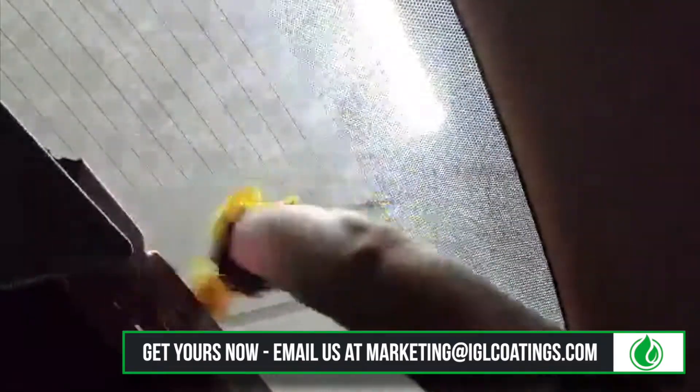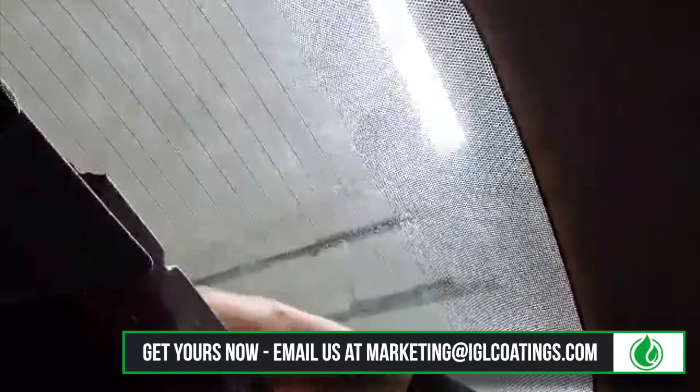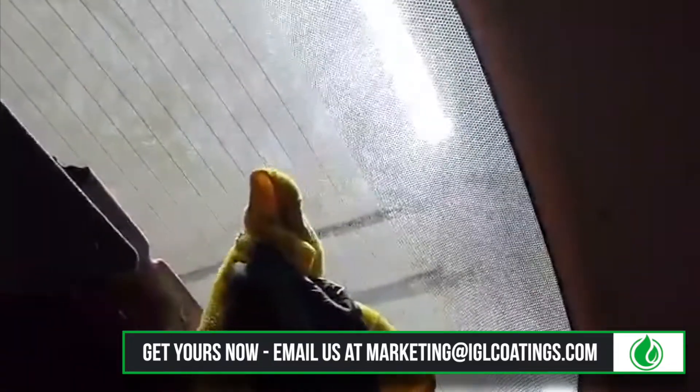Any of you window tint guys — if you get a chance or know somebody that sells IGL products, try it. Amazing.